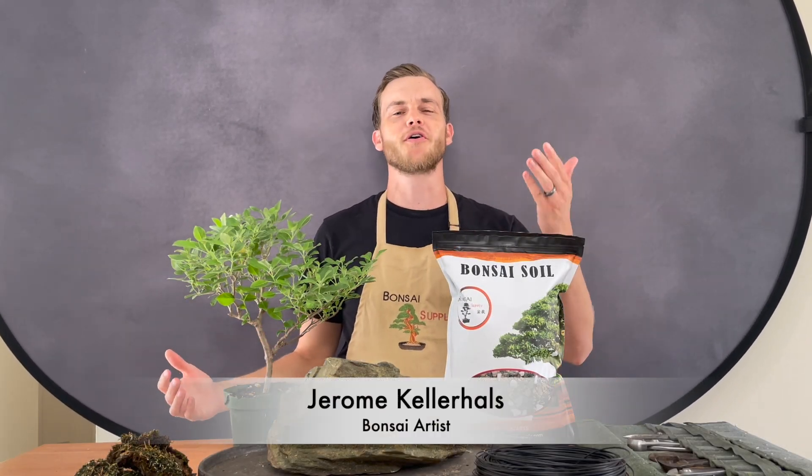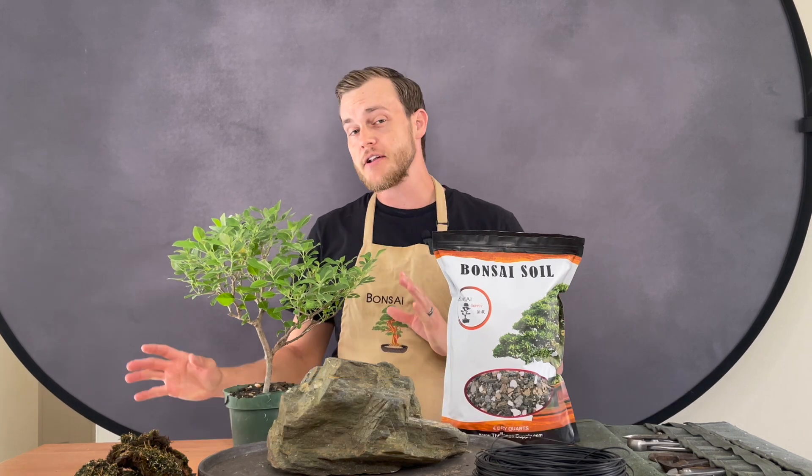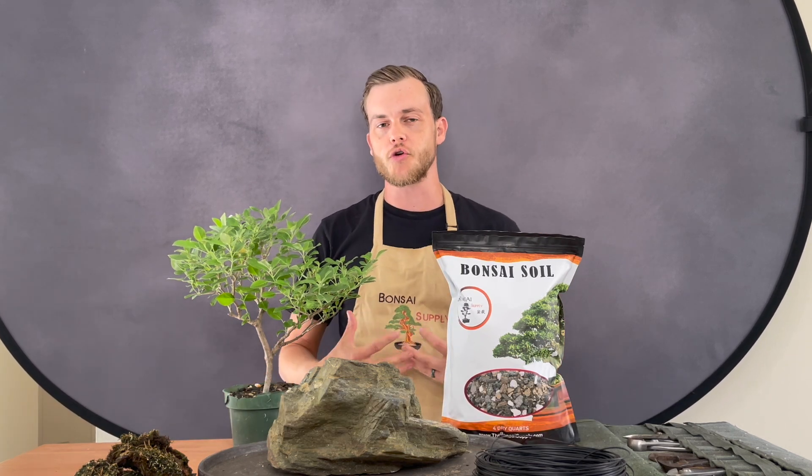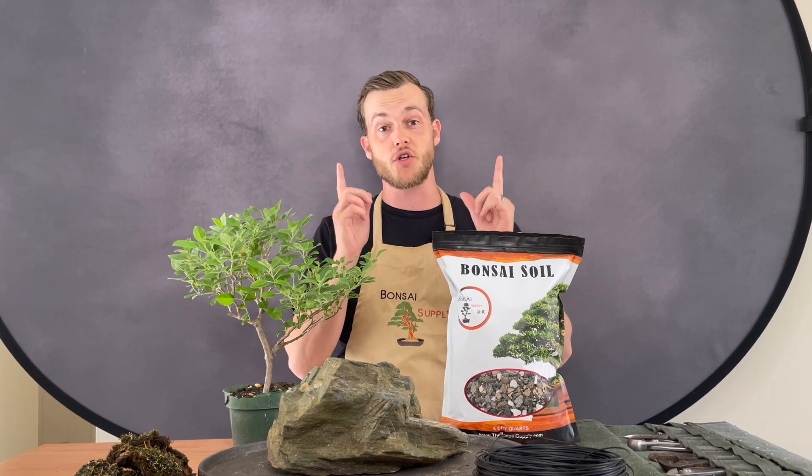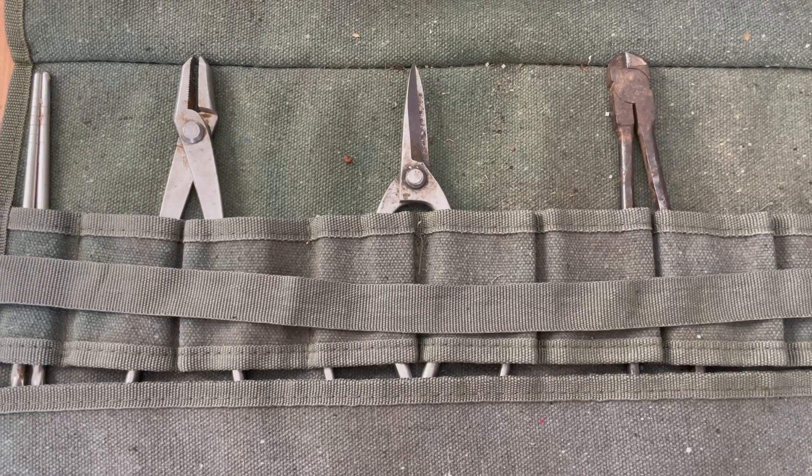Hey, what's up guys! I am Jerome from the Bonsai Supply and welcome to this week's episode. In this week's video I am going to show you how to create a root over rock in just a few easy steps, and here are some of the things that you are going to need.